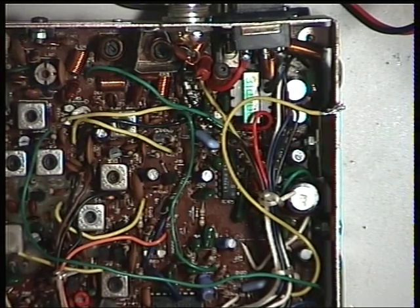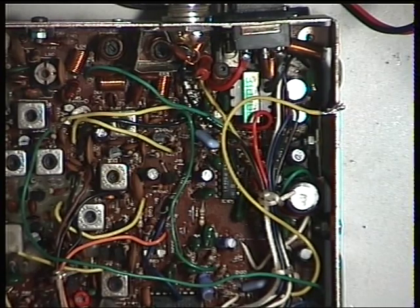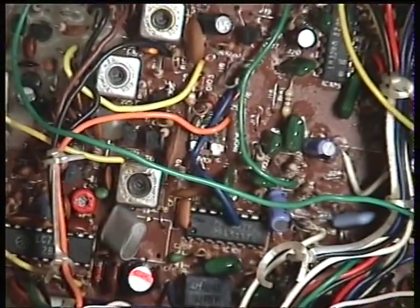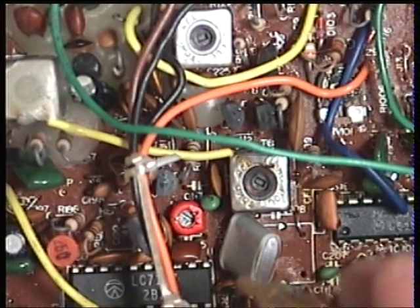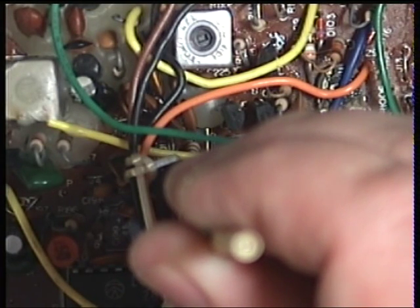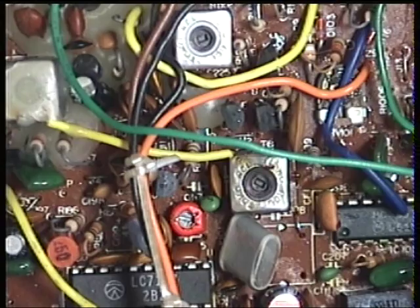Finally, we just want to make sure it's on frequency. It's showing 27.79116, which is slightly off. We'll just pull that up because they do drop naturally with age. The trimmer capacitor is just down there - you've got the synthesizer IC, the quartz reference crystal, and the trimmer for that crystal. We'll just pull that up to 27.79125. There we have it - that's now spot on on transmit. I'll stop the video and we'll start again on the receive side of this radio.